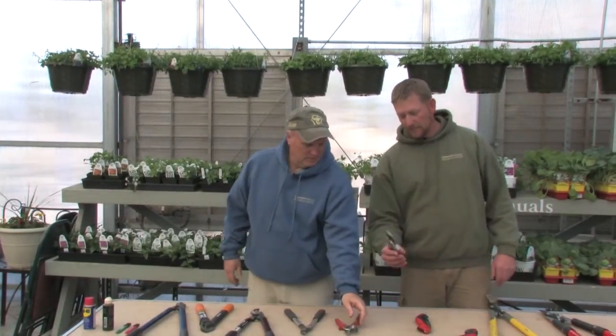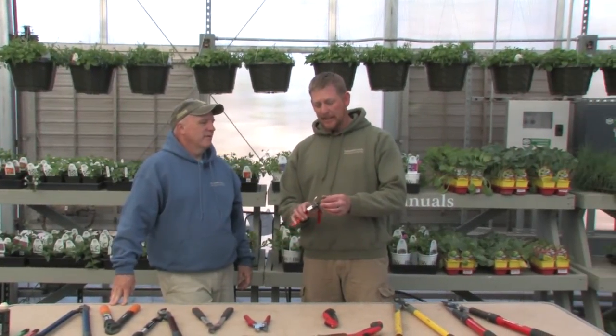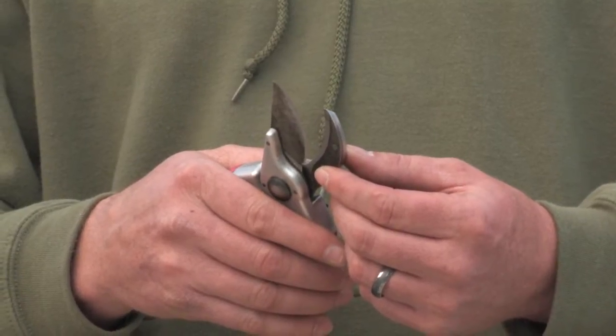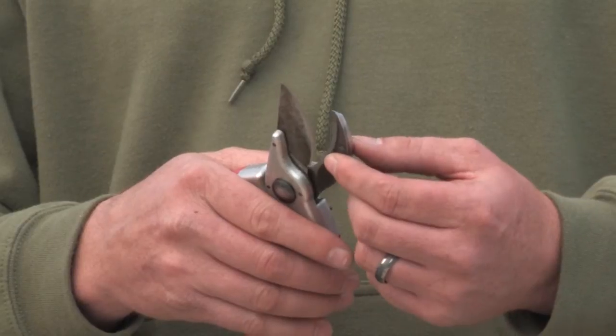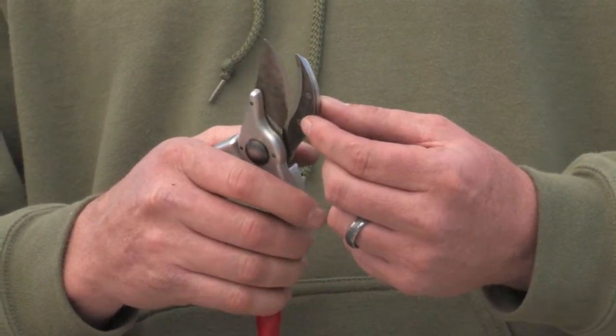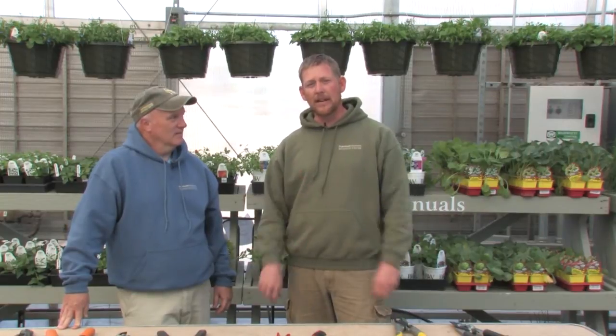The other style of pruner is called a bypass pruner. This has a blade that passes by the cutting surface and has more of a clean cut when you prune a branch. That's bypass, and it makes it much easier for that tree or shrub to seal that wound over.